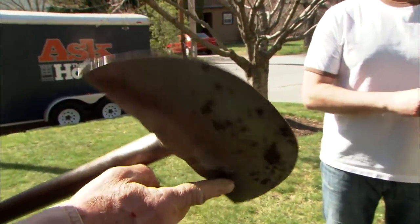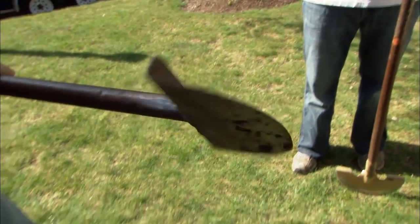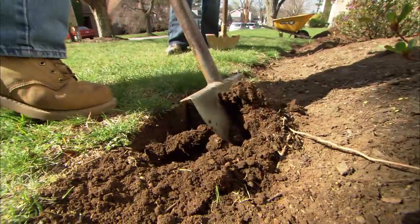The edger has a half moon steel shape to it. It's got a little pad for your feet so you can really stomp on it, and this one has a steel handle that won't break. What we're going to do is line it up, jump on it, and pick up the piece of soil.